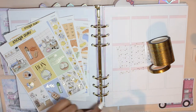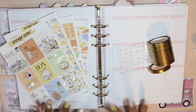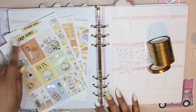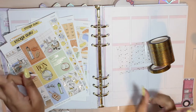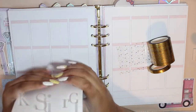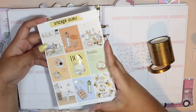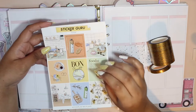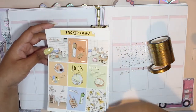Hello everyone and welcome back to my channel. It is Stephanie of Geeky Planning back at it again for another video. Today we are planning out the week of March 29th through April 4th using this kit from Sticker Guru. I am a PR girl for Lisa and Lucy's shop, so you can use STEPH15 for 15% off your order plus my freebie.